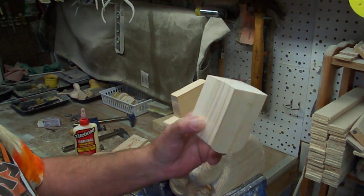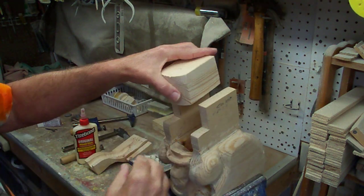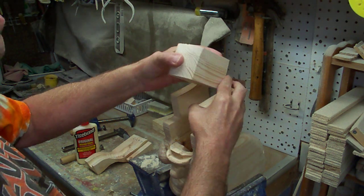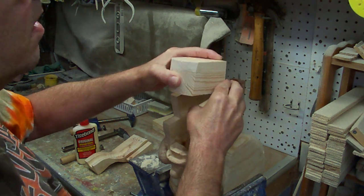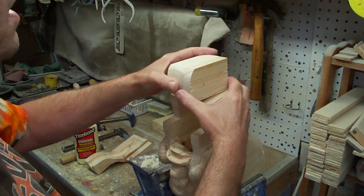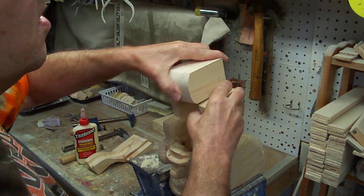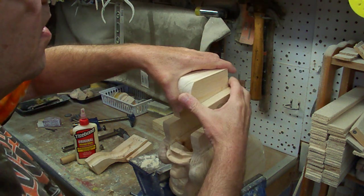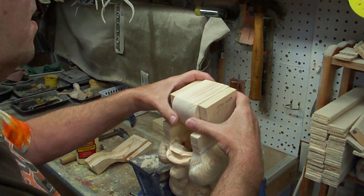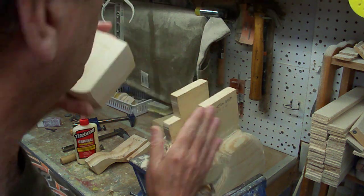We got our neck piece cut out and glued together, and we've sanded down the sides. That's where we want to put it, so we're going to glue it in.